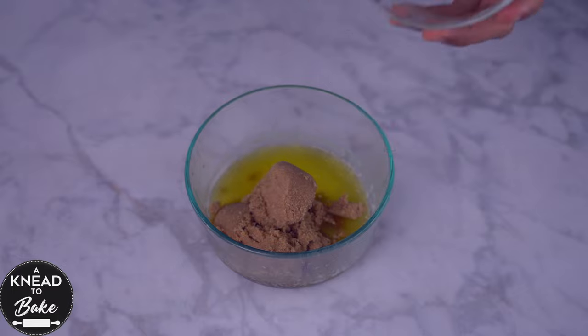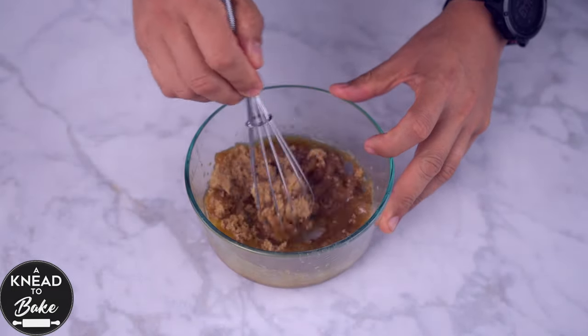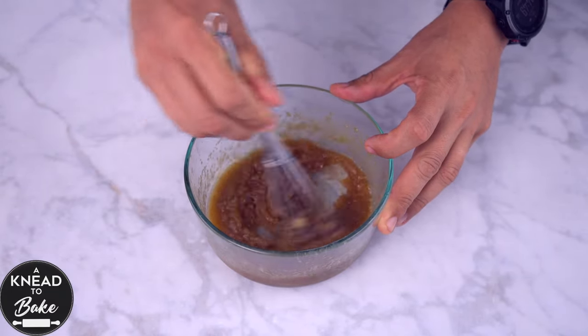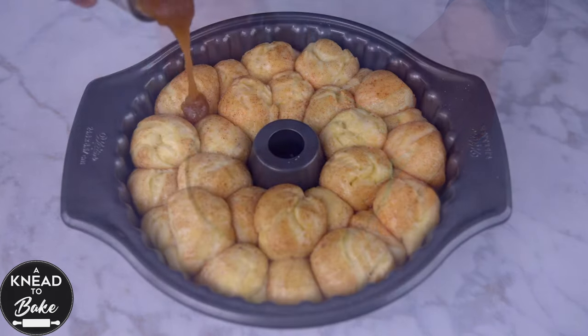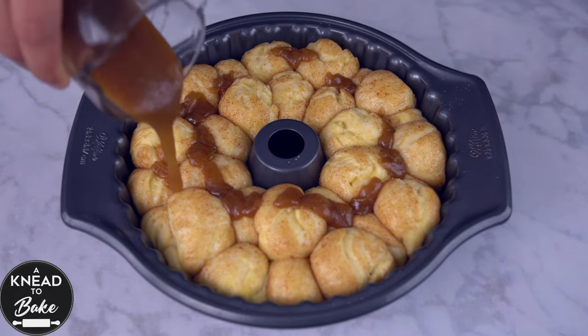Make a glaze for your bread. Combine 70 grams or five eighths of a cup of melted butter with 120 grams or two thirds of a cup of brown sugar. Mix well with a whisk until the ingredients are well combined, and pour all of the glaze on top of the dough of your monkey bread.